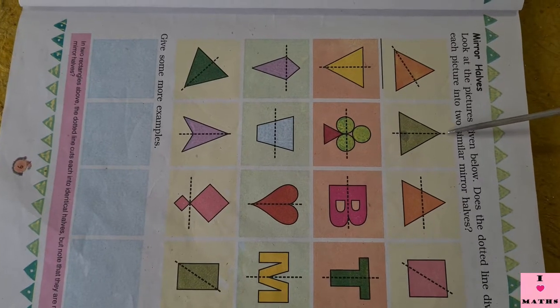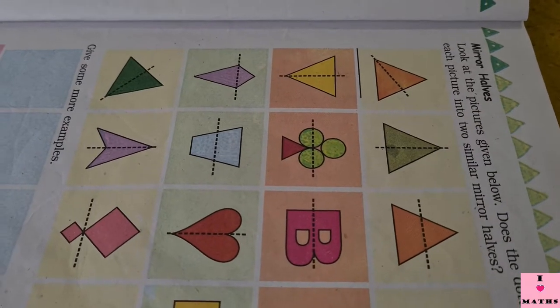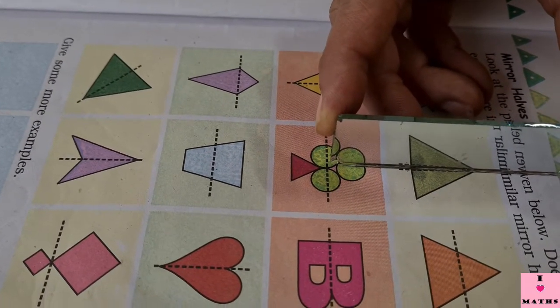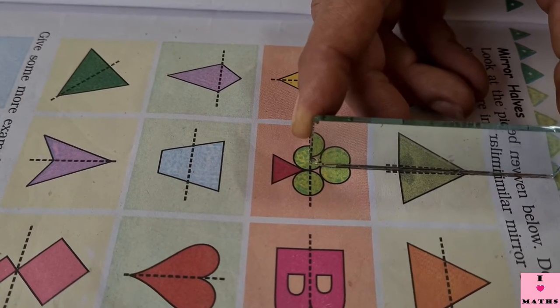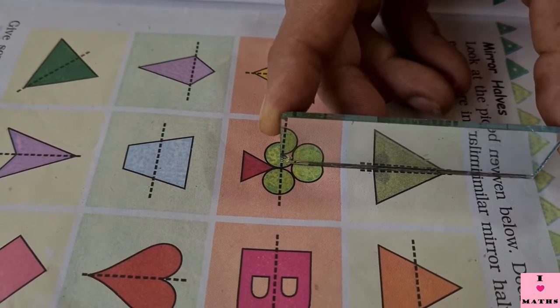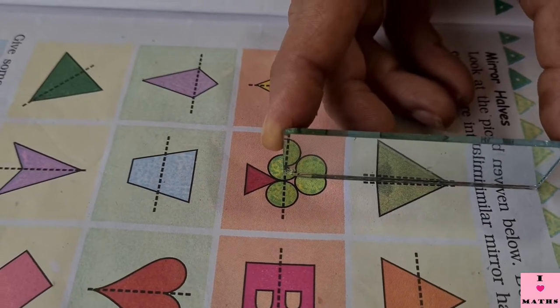Look at this triangle. This vertical line is dividing this triangle. I am going to keep my mirror on the vertical line. Now see, children — the image of the half of the triangle which is inside the mirror and the other half which has been drawn in the book, both of them are joining and making it a complete triangle.